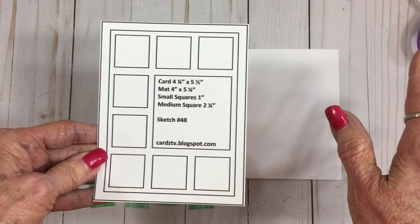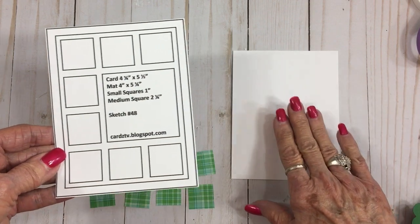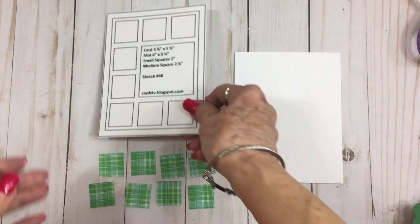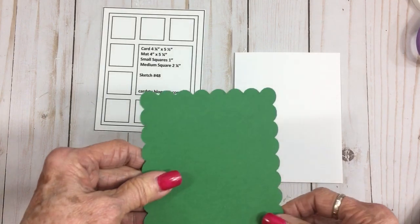We're going to be using a four and a quarter by five and a half inch card base, which we've already got. Our first mat is going to be four by five and a quarter and I wanted it to have a scalloped edge, so I went to Elegant Edges, one of my favorites.